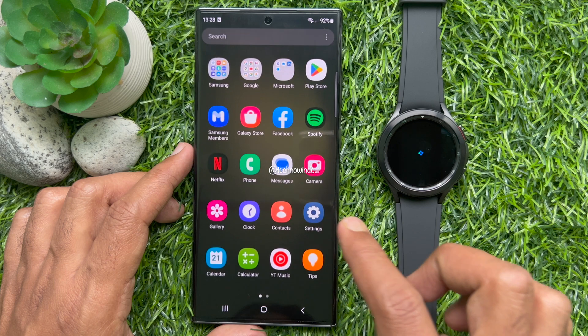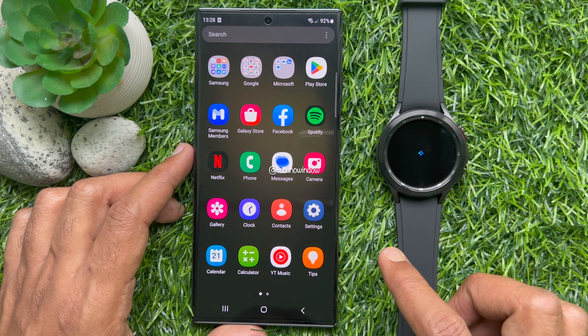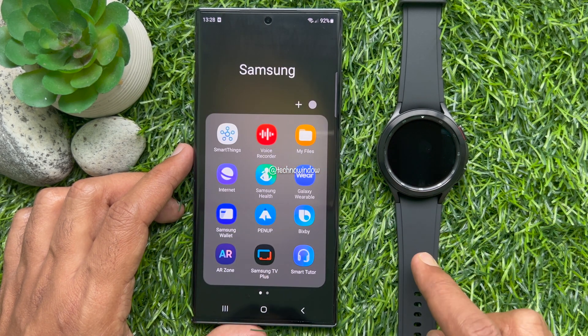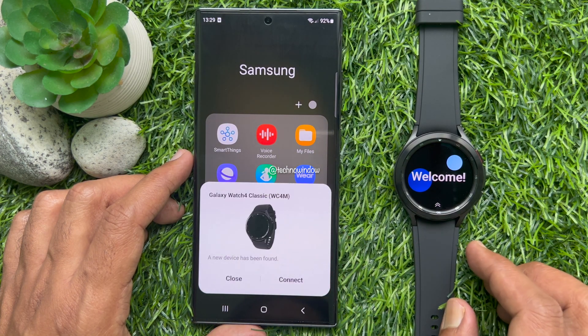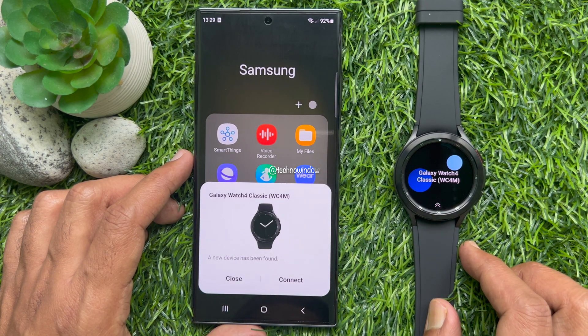From the Samsung folder, open the Wearable App. Tap Start to search for your Galaxy Watch. The Galaxy Watch 4 Classic — a new device has been found. Tap Connect.